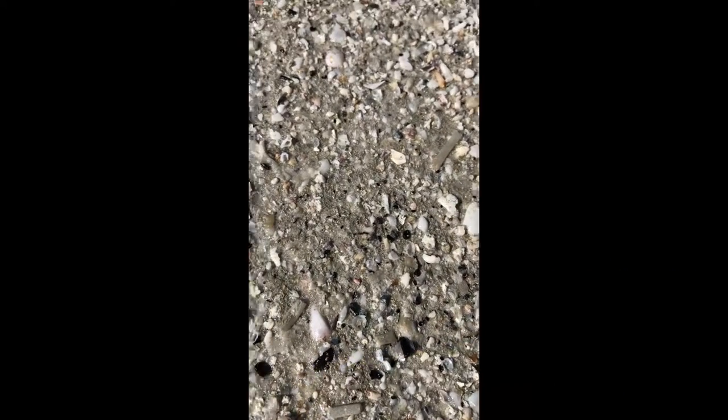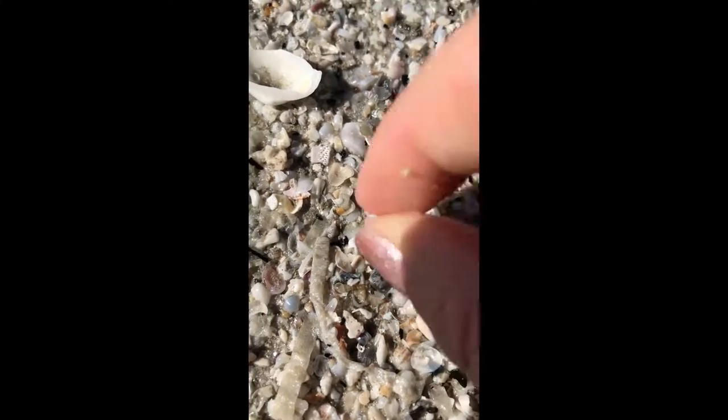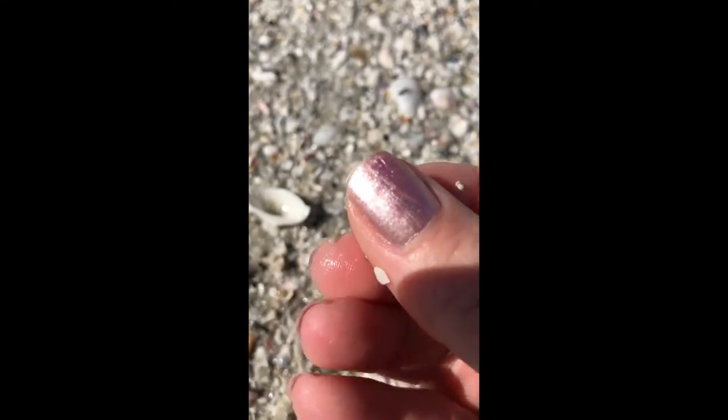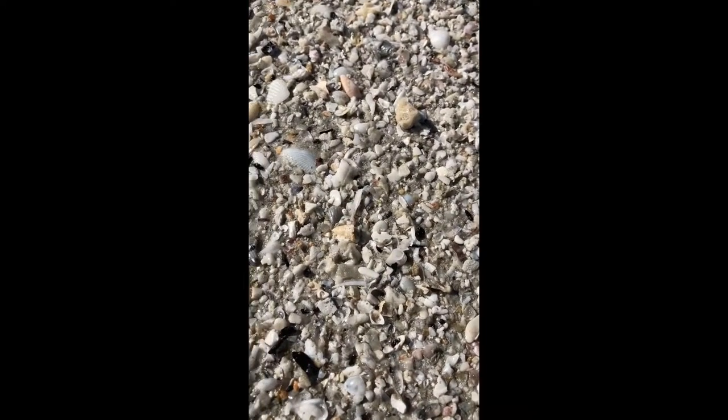Look for this darker debris when you're on the beach, and get down on your knees or squat down. There's a reason they call it the Sanibel Stoop — just look real close and you will find little teeny wentletraps and little teeny shells just like that. Little tiny whelks, all kinds of little tiny shells. This is one of my favorite things to do when I shell.